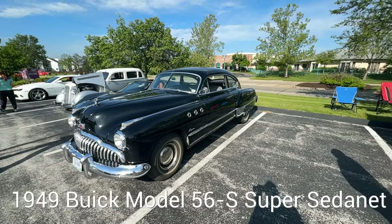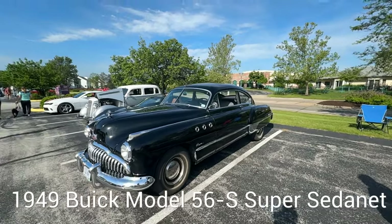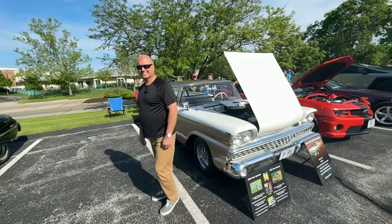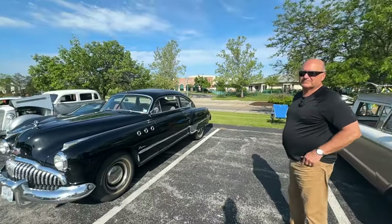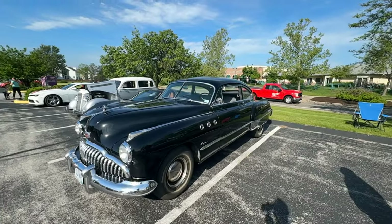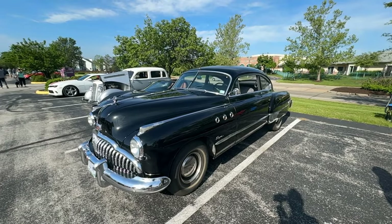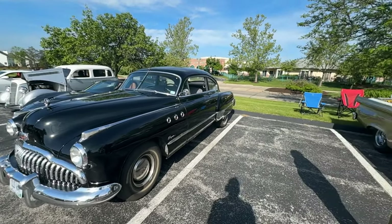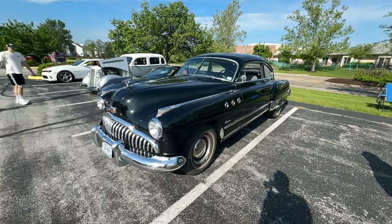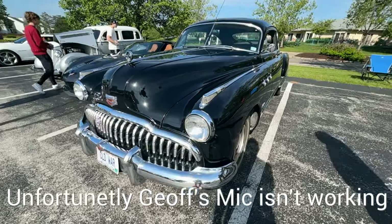Hey, it's Tom and we're at Cars and Coffee in St. Louis. We've got another edition of the Story Behind the Car. I'm with Jeff — we just shot another Jeff with his '59 Ranchero — and this is a different Jeff. This is his 1949 Buick Super Sedanet, and it also has a Dynaflow transmission which we'll talk about. I've got to get the grill — and Jeff, wow — how long have you owned this car?